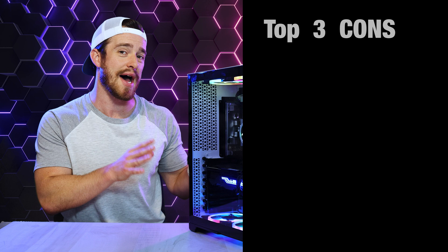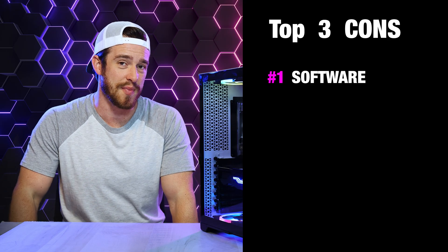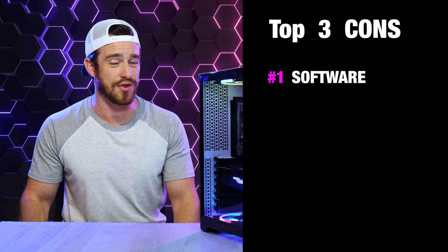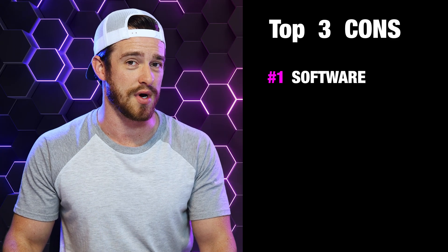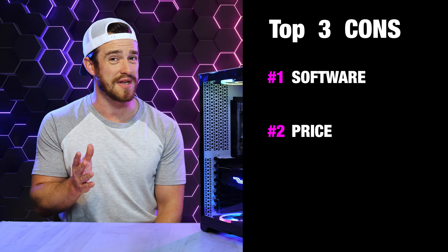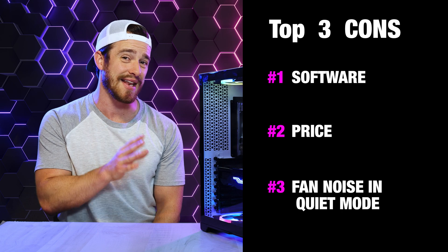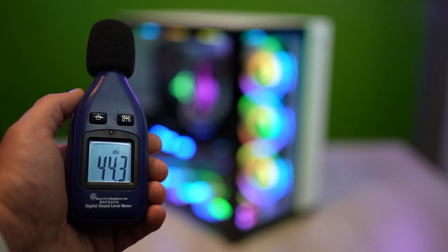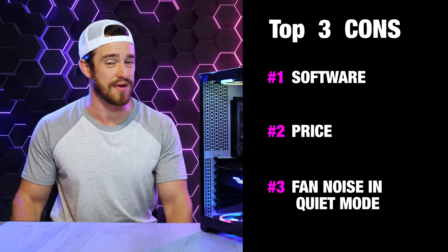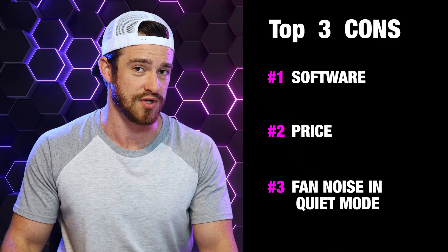My overall top reasons you should not buy this computer. Number one is the software — you can jump into the BIOS to adjust fan behavior, but most other pre-builds have their own software for a much more user-friendly way to do this. I also found the software a little glitchy when controlling the RGB, and even third-party software had trouble with it. Number two is the price — at $4,200, this is outside the budgets of most people and a little more expensive than I'd say it's worth. Number three is the fan noise: it had the loudest fans of any pre-build I've tested when in quiet mode, though surprisingly quieter than all others at full-speed mode.